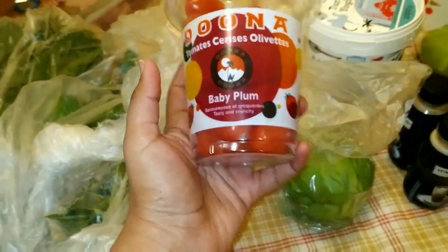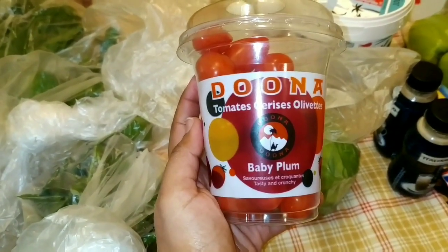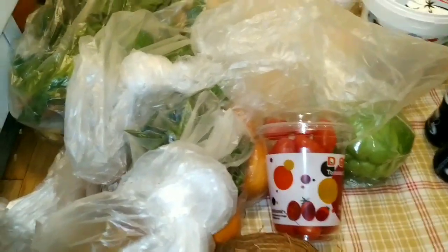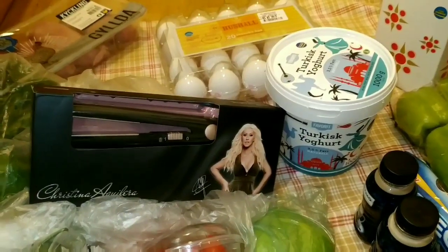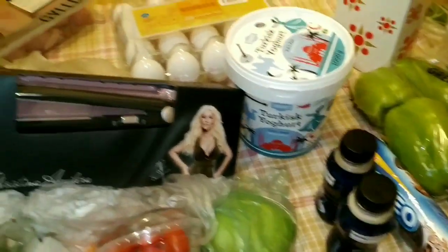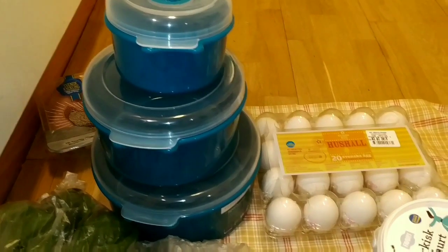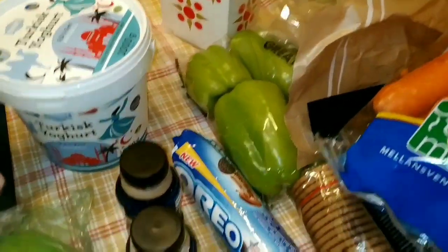This is baby plum — actually, this is baby tomatoes. This is salad or juice. It's super. This is mostly all things. This is weekly — this is two weeks' worth. This is not weekly once, this is twice. This is only two weeks to go.